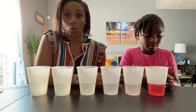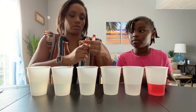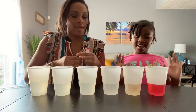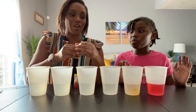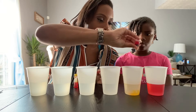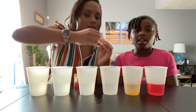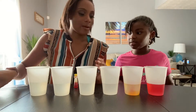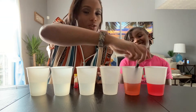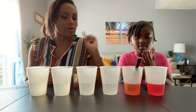Next we're going to make orange, but we don't have orange food coloring. So we're going to mix two colors together — yellow and red — to make orange. Add one dot of yellow and one dot of red, then mix it up. So now we have red and orange.